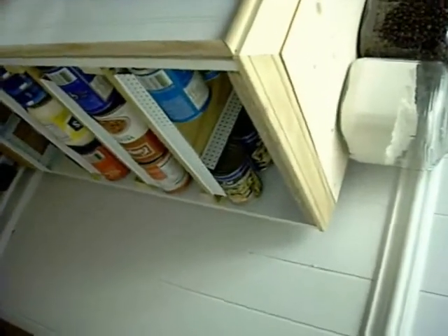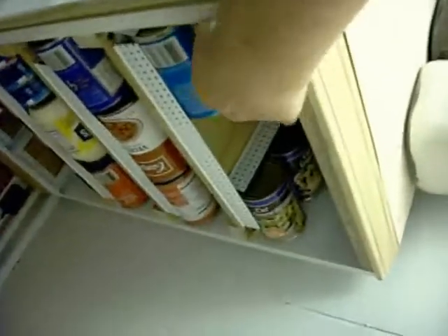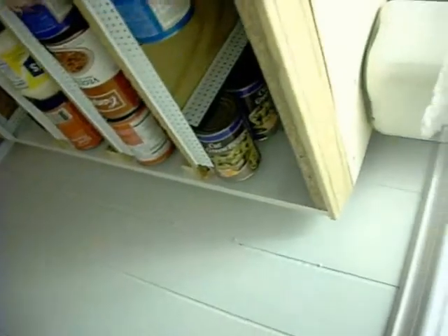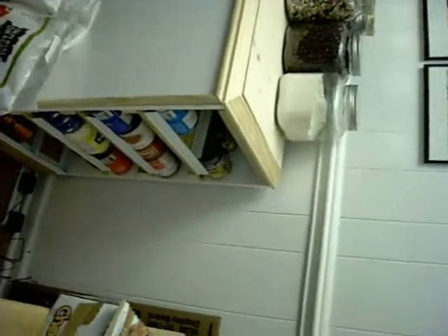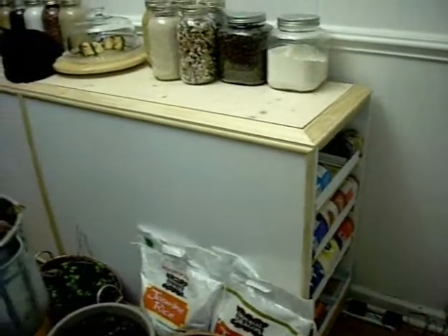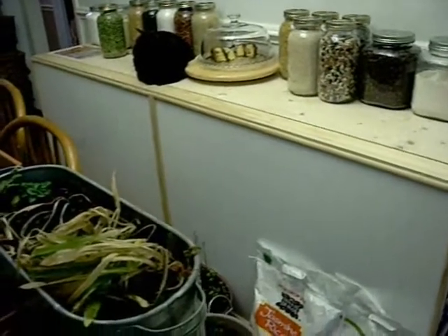You obviously put the cans in the other end that I showed you, and you would remove them from this end. Then they would naturally roll down, kind of like in the grocery store. So this way, you can always rotate your stuff — store what you eat, eat what you store, know what you have. You could conceivably have a very good supply of canned goods in a very small amount of space, because this is about 18 inches wide and 7 feet long. It takes up very little space, space that we really didn't use for anything.